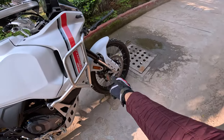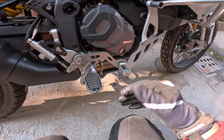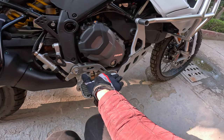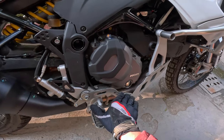Brembo M50 calipers. They've thought of everything — when you're on the road, you can have the brake lever positioned slightly lower; when you're doing off-road, you can have it slightly higher so your foot is able to reach over comfortably.